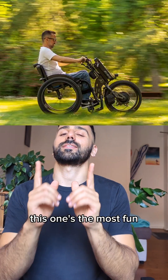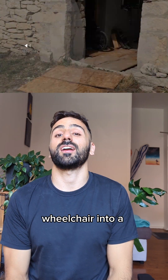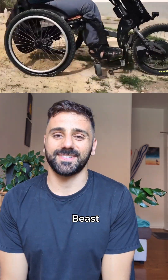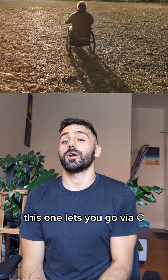Out of all the Power Assist devices, this one's the most fun. Wheelchair users have the option to turn their wheelchair into a three-wheeling, off-road, you're-dreaming, fantastic-feeling beast. Whilst other Power Assist helps you get from A to B, this one lets you go via C.